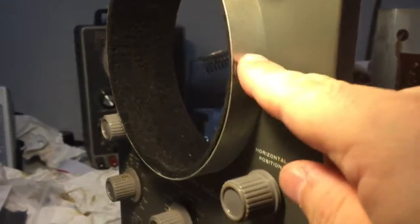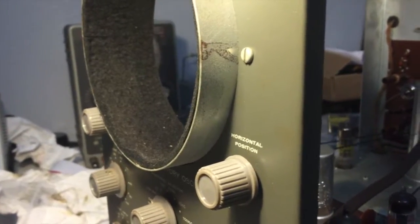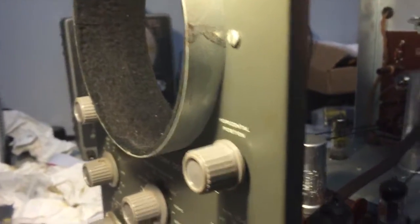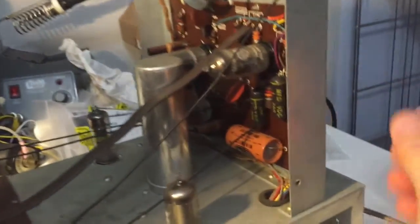I've removed the CRT and put it in a safe place. There's no need to have the CRT in this unit anymore. I don't want to risk damaging the glass.